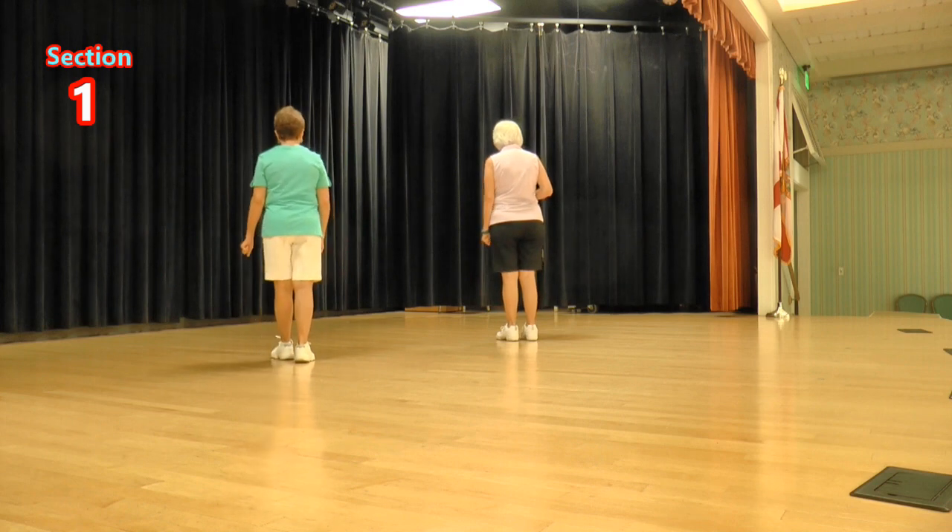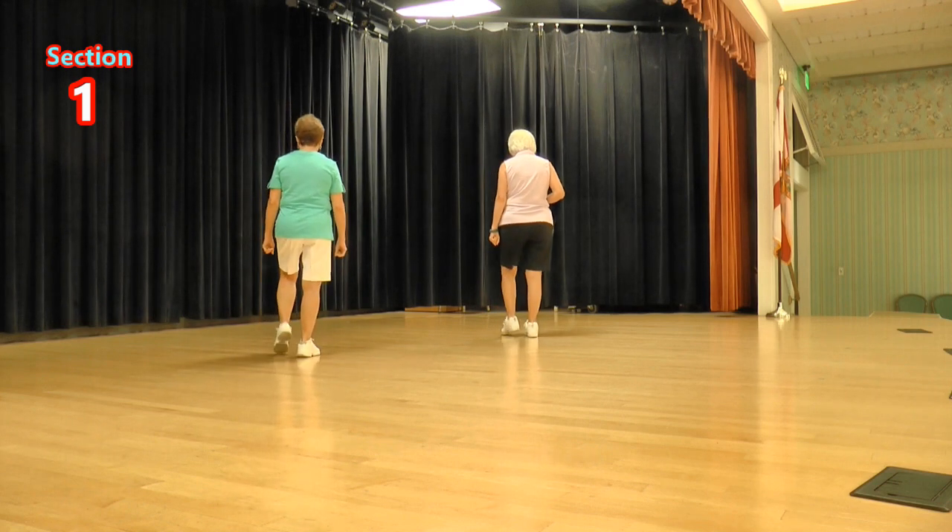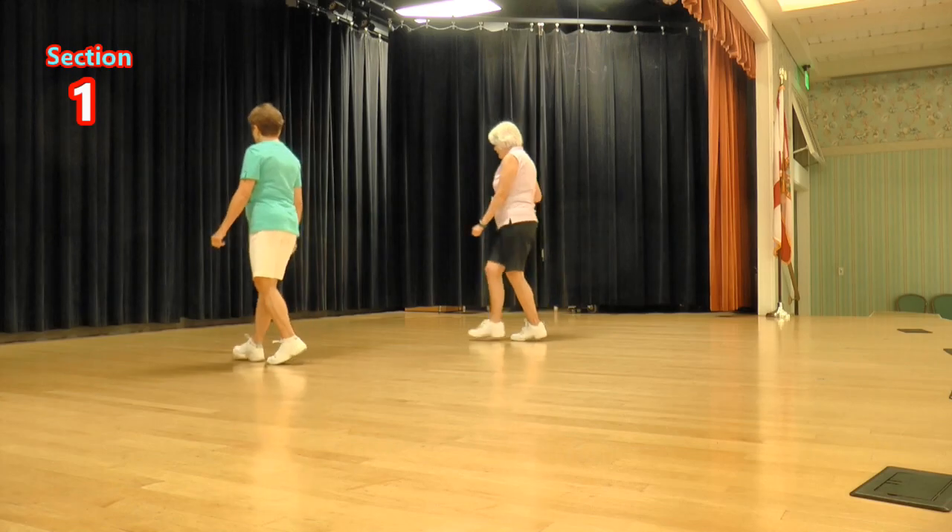Now one more time with the count. Ready, again: one, two, three, four, five, six, seven, and eight.